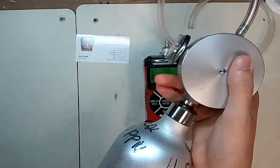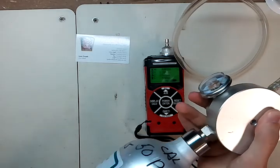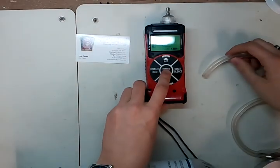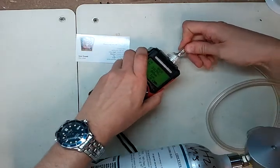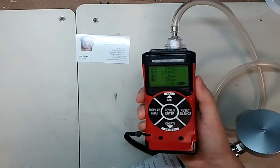To start, screw the regulator into the top of the cylinder — it's just a little snug. Then go ahead and hit enter on your gas detector. This will send it into calibration mode. You'll have some zeros, then just plug it into the top. The pump on the RKI will start pulling gas in immediately.